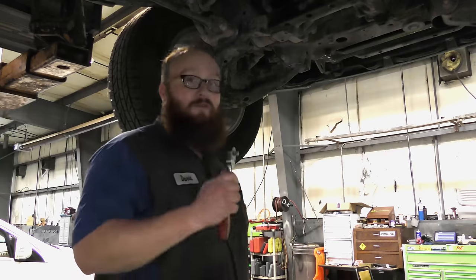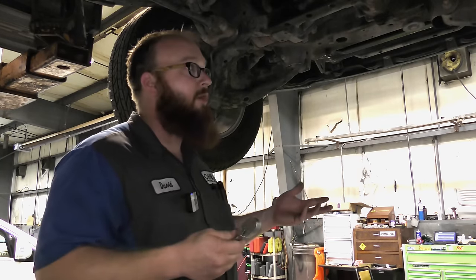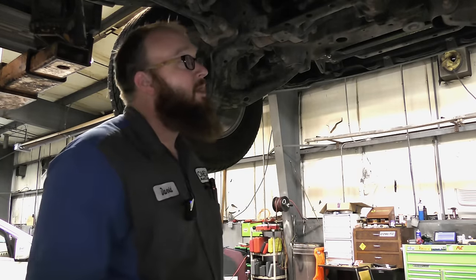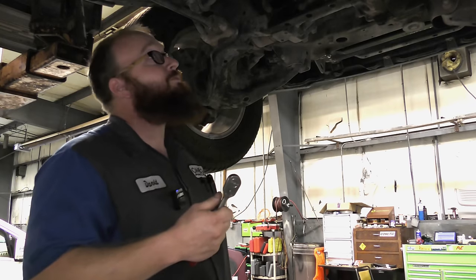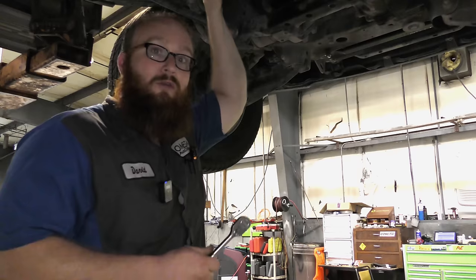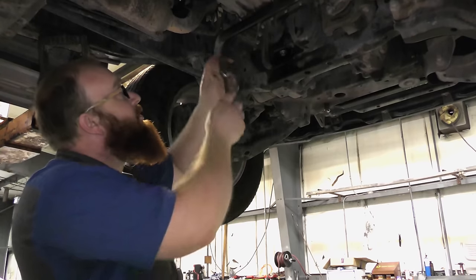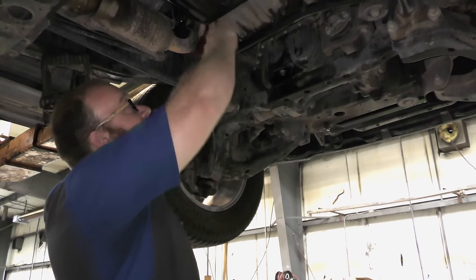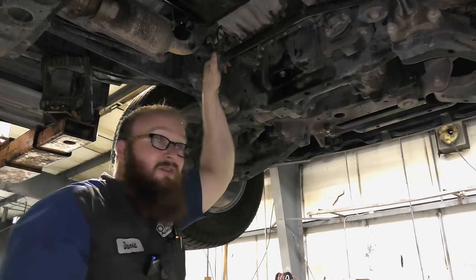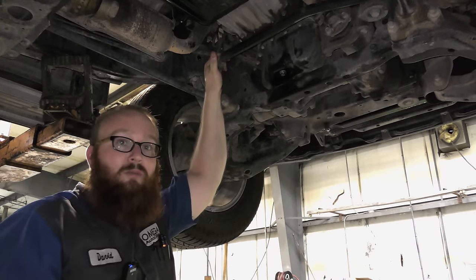So the first tip — I've ran into this problem with an apprentice, someone I've hired, or even helping a buddy out. We're pulling a transmission and there are some bolts on the bell housing they can't get to.